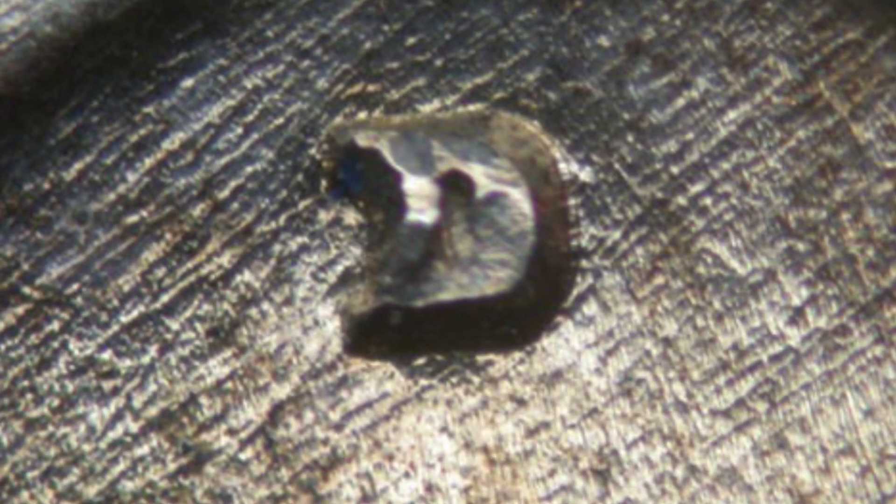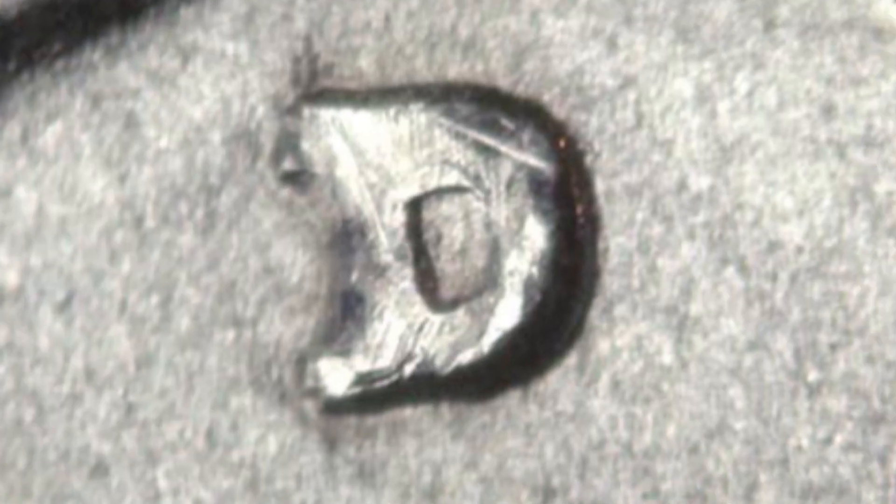We also have a small D on the 1934 quarter versus a large D, so those are two examples of that — small D here, large D here. Let's check out these other quarters that are worth money.